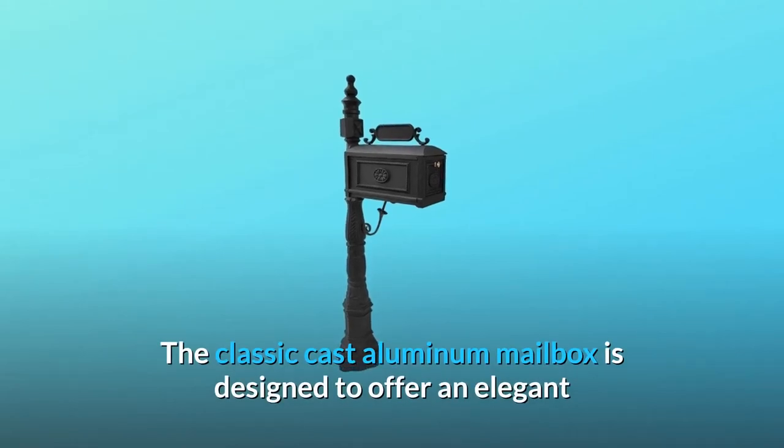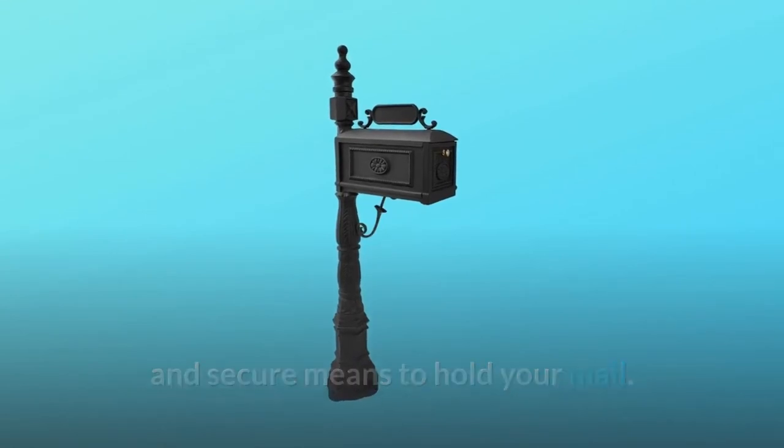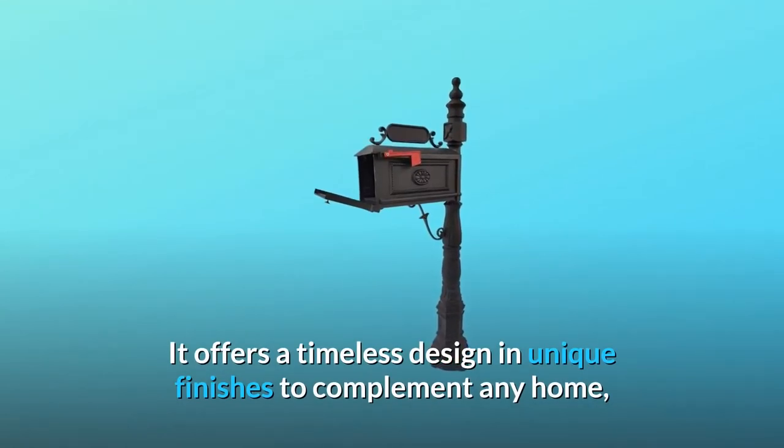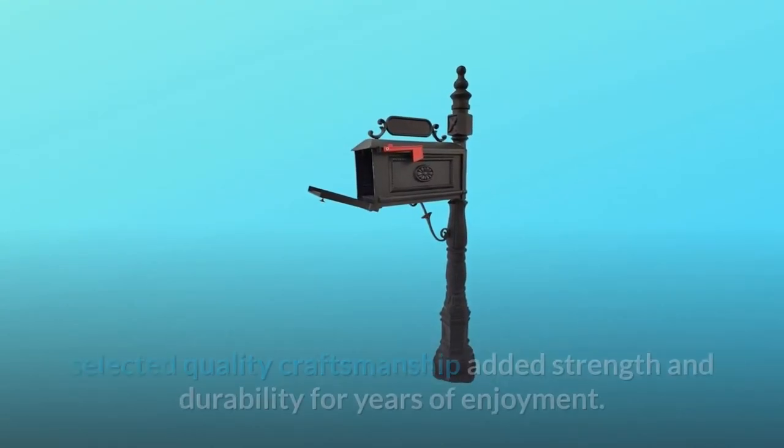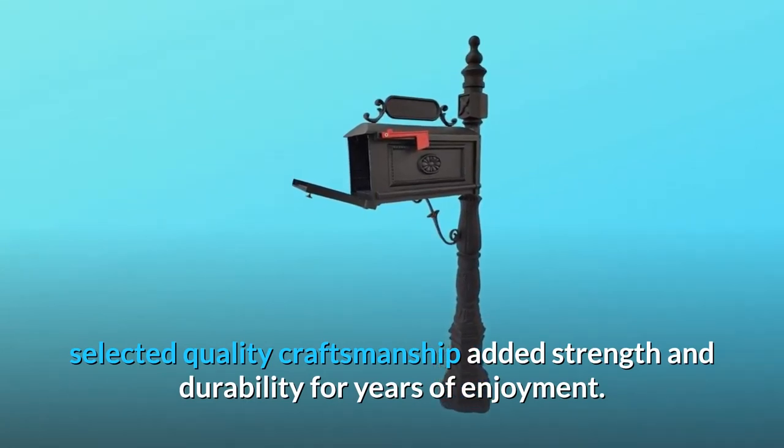The Classic Cast Aluminum Mailbox is designed to offer an elegant and secure means to hold your mail. It offers a timeless design and unique finishes to complement any home, with selected quality craftsmanship for added strength and durability for years of enjoyment.